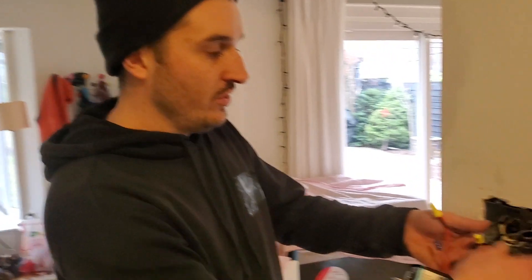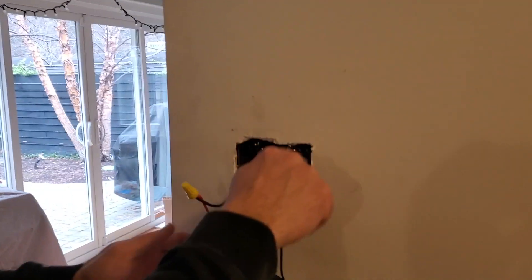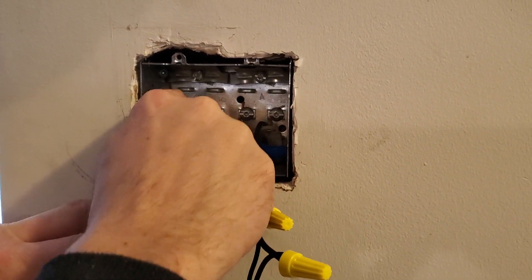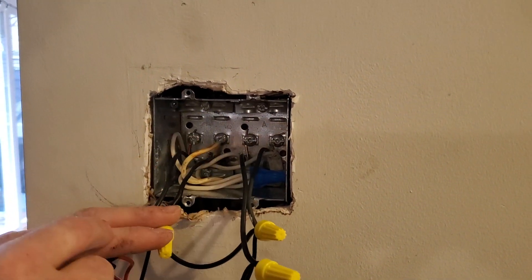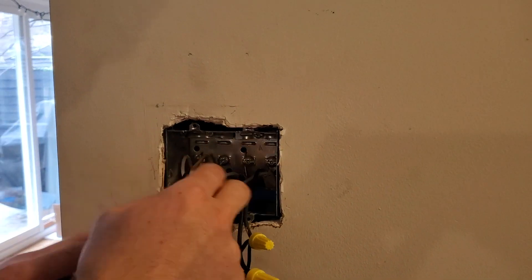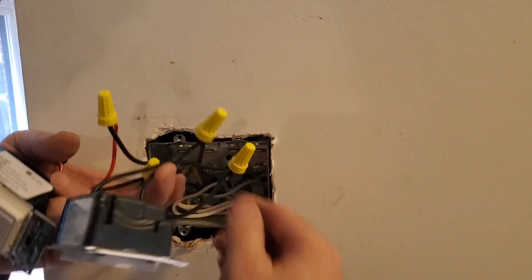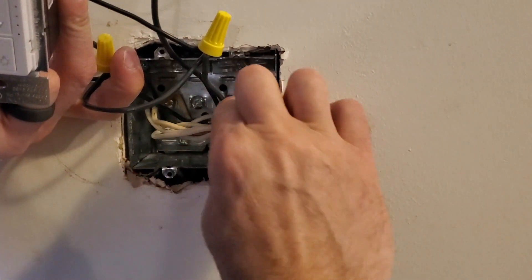We've got all the wiring in place. I'm just going to show you here what we did with the switches — we made this into a two-gang box. All your copper wires go right to the box with little screws. Each of those needs to be bonded to the box, and then you snip them because our switches don't need grounds. We've got all our whites together here under one marette — those are our neutrals.